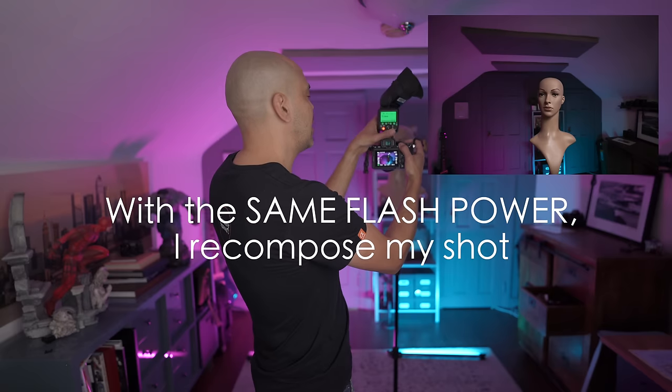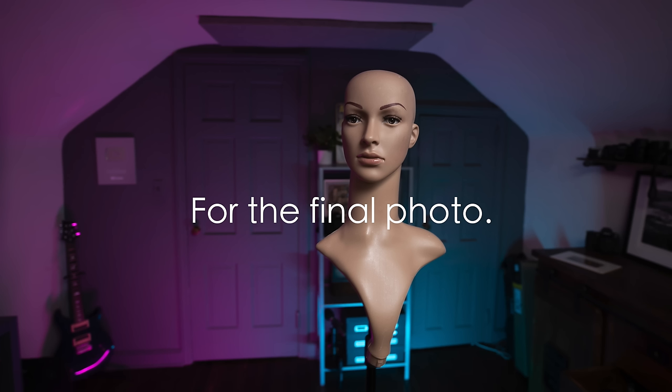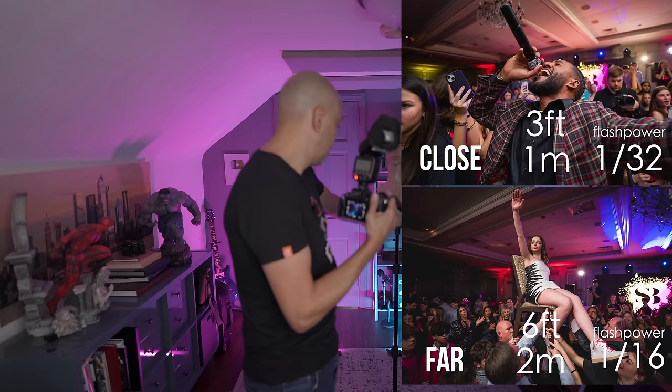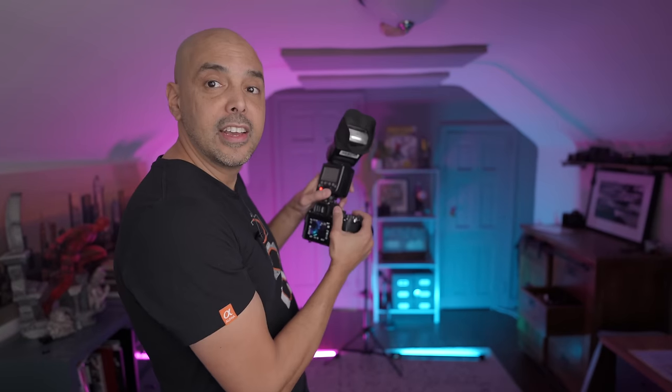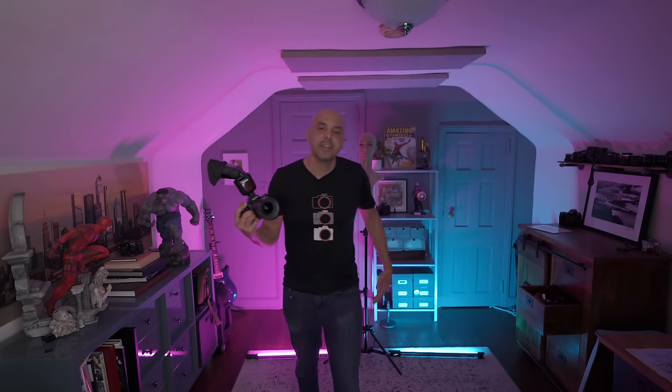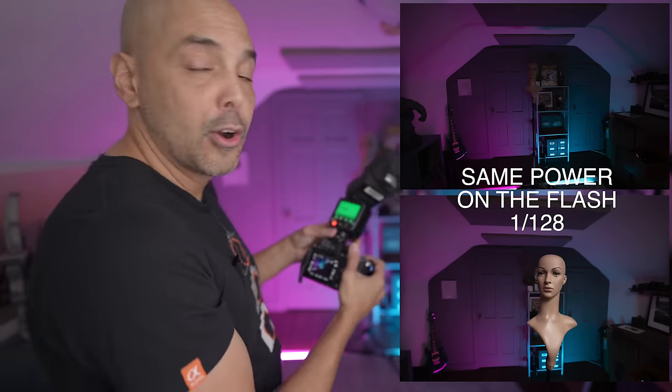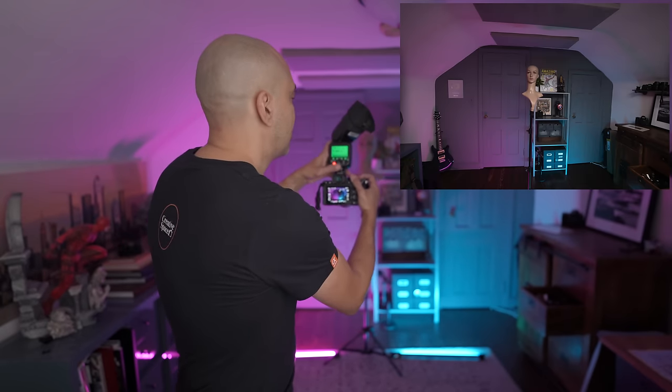Another thing: if someone doubles their distance to you — say they go from three feet to six feet — that's one stop. Distance is like a stop. At a party, more people join the group and the group moves farther back. You look at the distance, it doubled, so you do three clicks without looking. I go back to the power where she was close — too dark. One, two, three — boom, got the people there. One, two, three — boom, got the people exposed well.